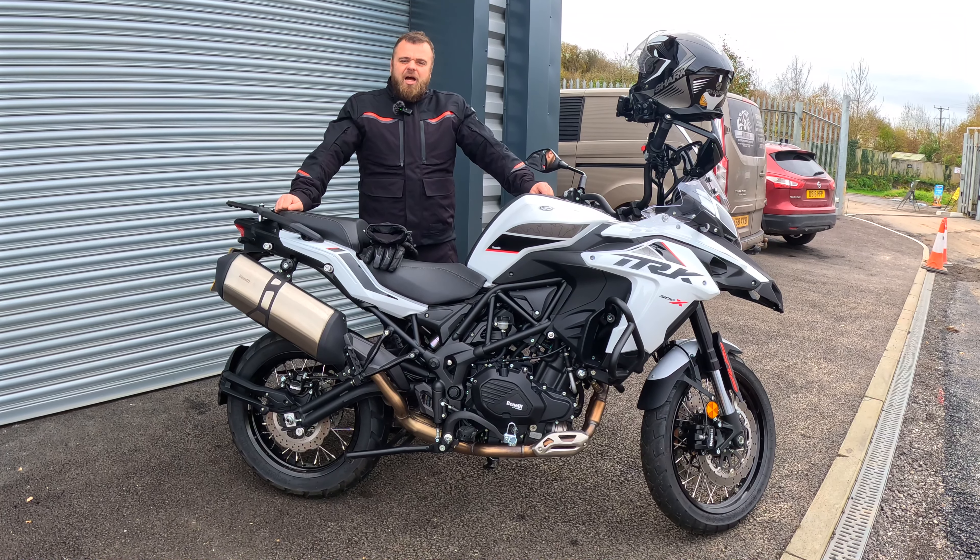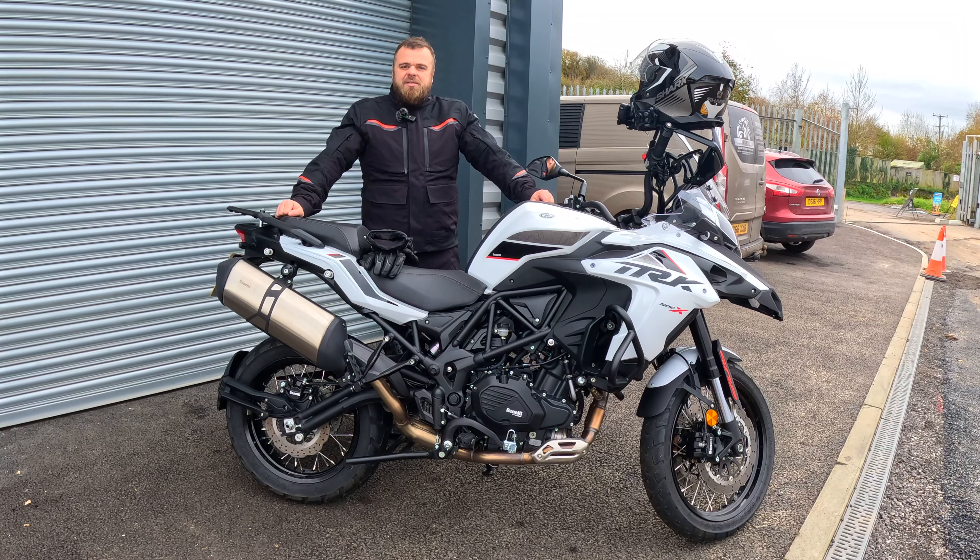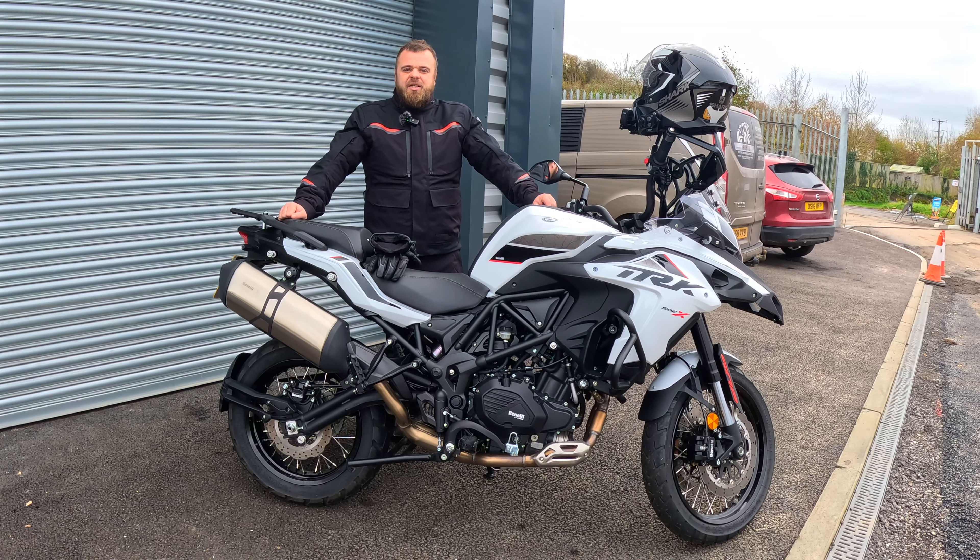This is the Benelli TRK502X and I'm going to take it for a spin, see if it's any good.